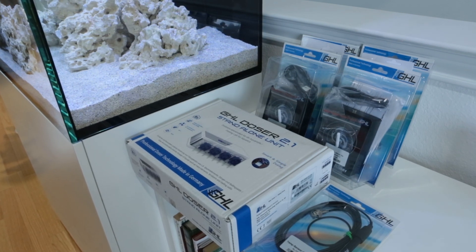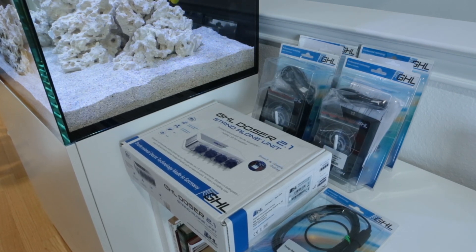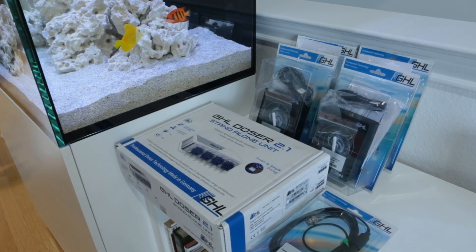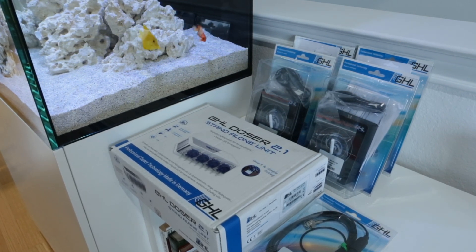Another plus with the GHL doser is that you can attach a couple of additional instruments to it. It has slots for a temperature probe, magnetic stirrers, as well as a water level sensor, all of which are accessible through its wifi capability. Whether you decide to go with the Core 7 or base elements, using a doser would definitely increase your chances of success.